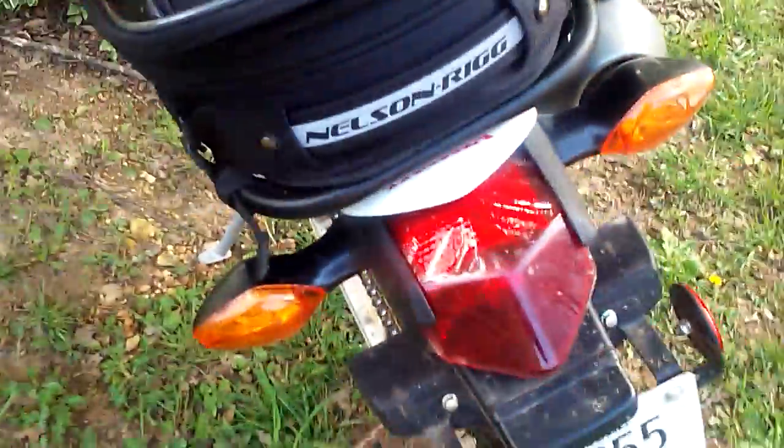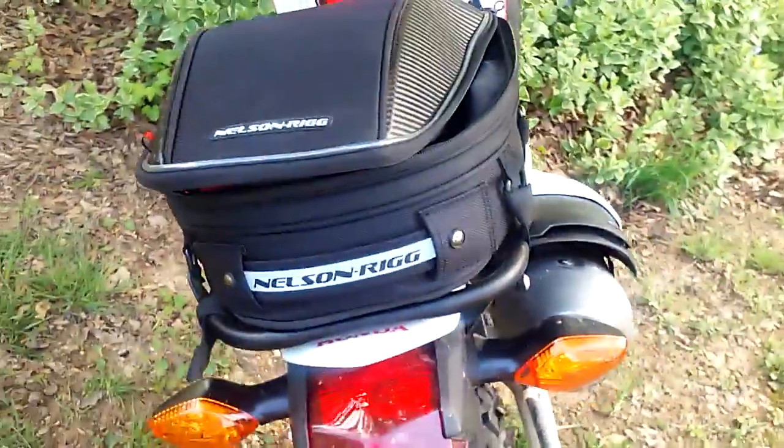Anybody thinking about getting one of these for their CRF or any other bike — it just fits so good. I am really, really impressed with it.